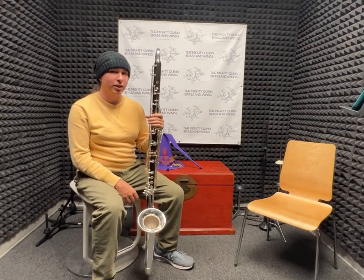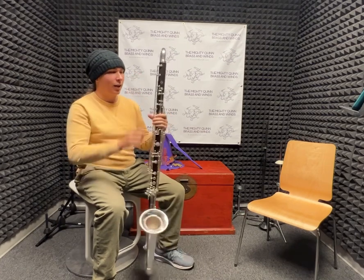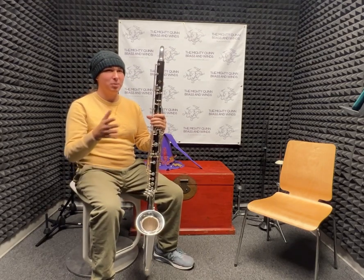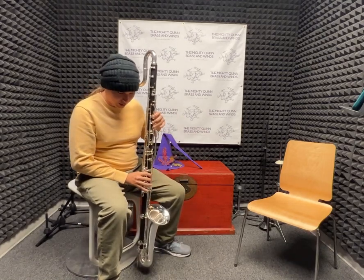Unlike other Contra Alto clarinets, this uses a bass clarinet mouthpiece, and when playing it, it really feels like a quite large bass clarinet, as opposed to a distinct in-between member. It still has the whole range of a normal Contra Alto clarinet, though.